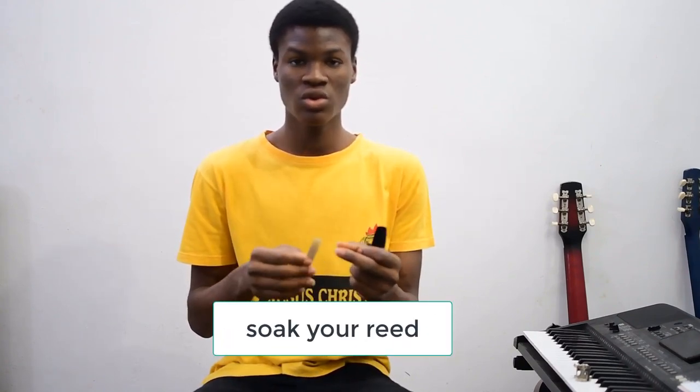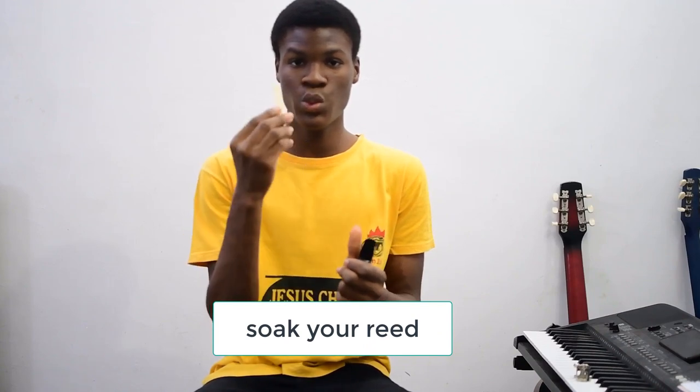You want to make sure that your reed is soaked — is wet — before you play. Why do you need to do that? The saxophone is a woodwind instrument. Basically, it produces sound by the vibration of this reed. We blow air into it, yes, but the vibration of this reed plays a very big role in the production of your sound, because sound on its own is produced by vibrations.